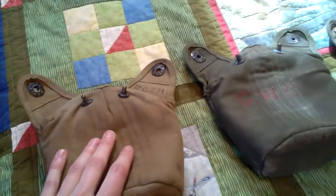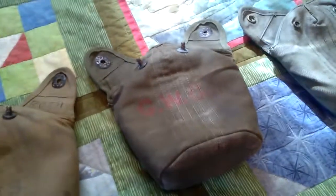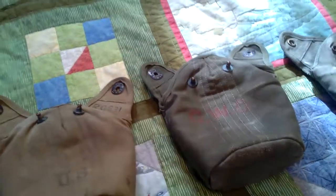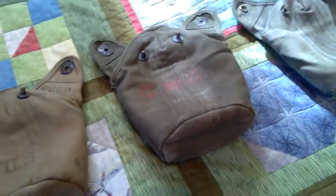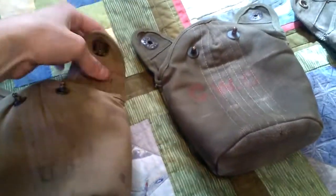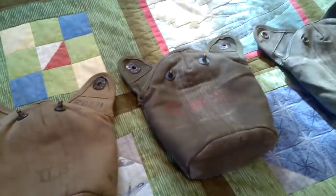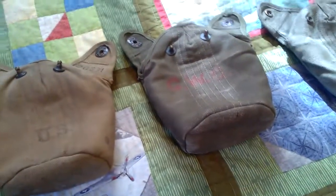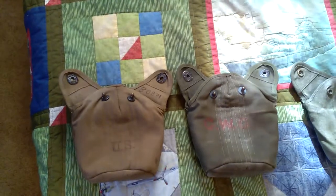In 1943 they started making gear in Olive Drab number 7 — this one here is OD number 3, and this one is OD number 7. In 1943 they were making transitional gear where some pieces had different colors, so you'd see cartridge belts and canteen covers where one piece would be OD7 and the rest OD3. These two colors were pretty much used throughout World War II.